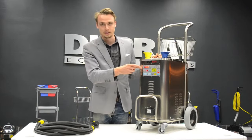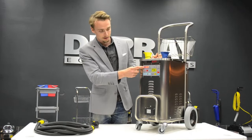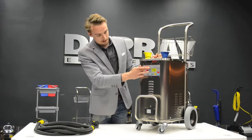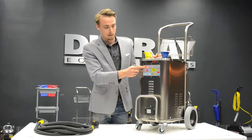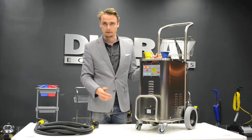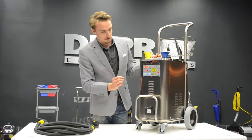We have the pressure and temperature display. Right now it displays the temperature in degrees Celsius. If you push the button right next to it, it switches to pressure in bars. One bar equals about 15 psi. Right now we see 8.2 bars, so it's at the maximum pressure.